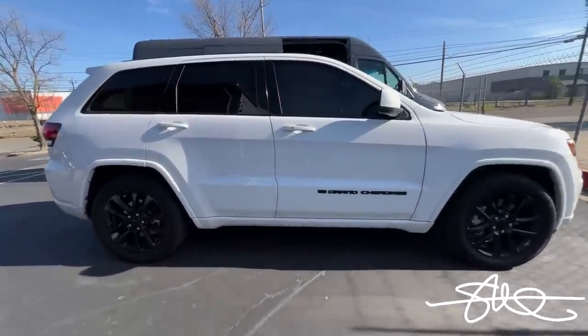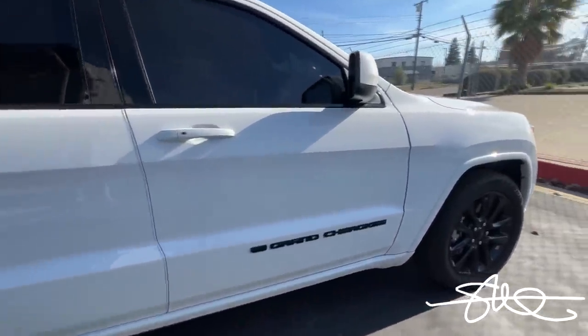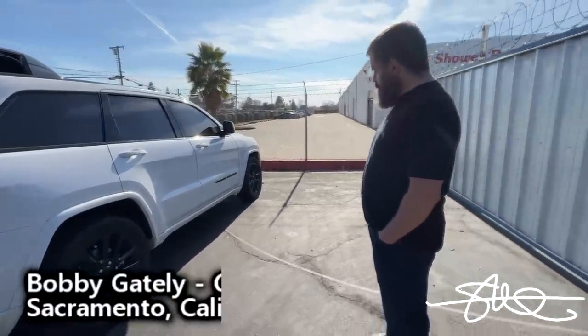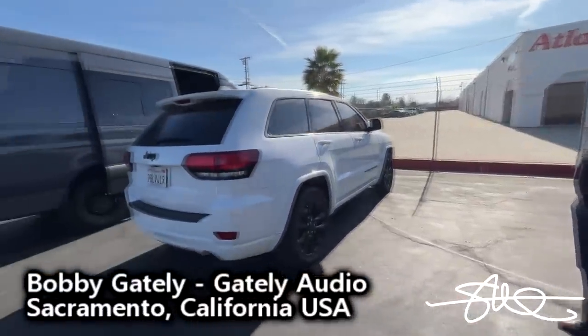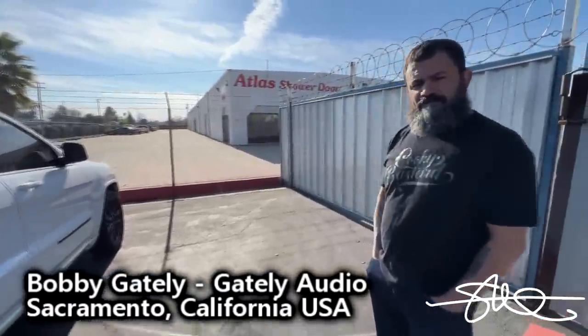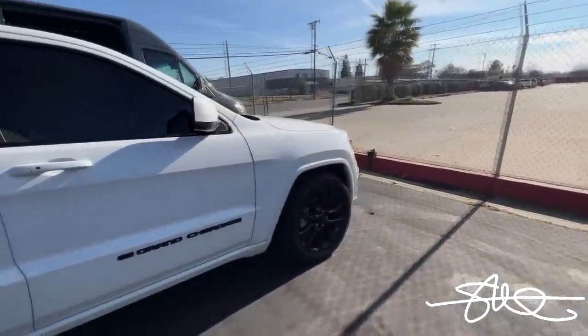We got the Grand Cherokee. It's a nice Grand Cherokee — kind of unassuming, super nice, but nothing too wild. Of course, if you've got Bobby Gately here, you know there's something different about it. Let's open it up and check it out. You know it's got a sick system if he's involved, always.